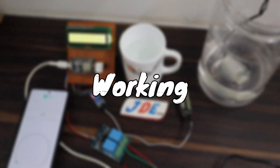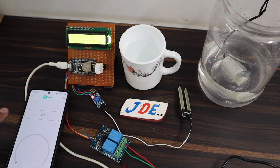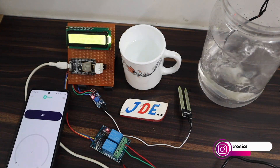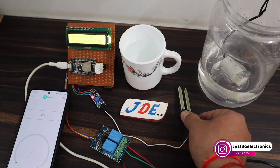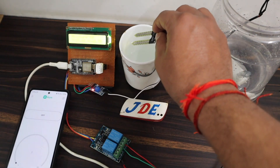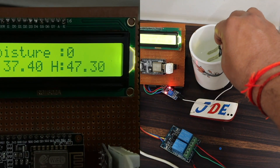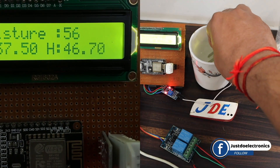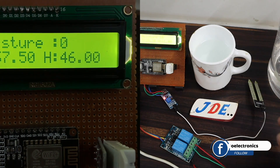Let me explain how this project works. In the app, when I turn on the switch, the water pump turns on. When I turn it off, the water pump turns off. This one is the moisture sensor — when I put it in water, the moisture level increases: 24, 45, 52, and so on. When I remove the sensor, the value decreases back to zero.